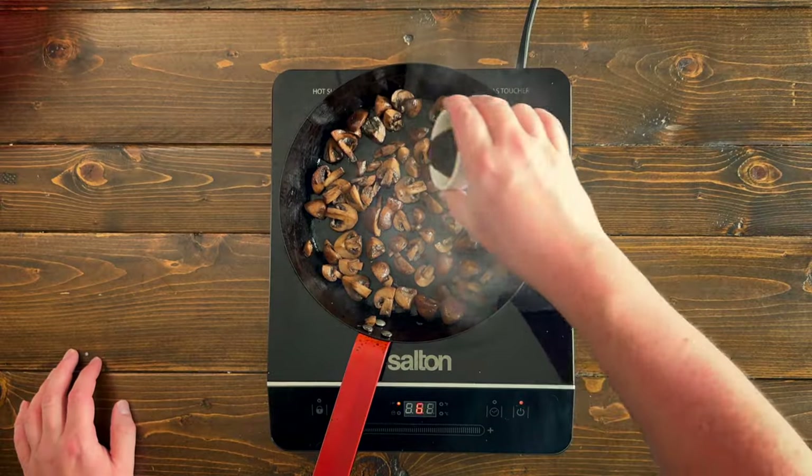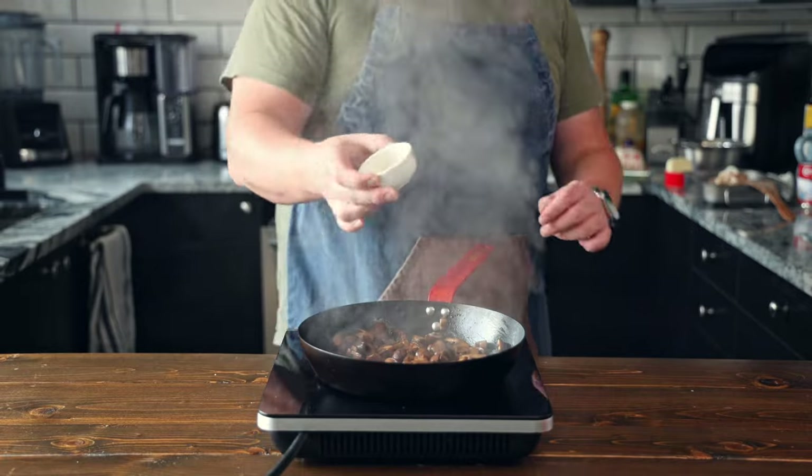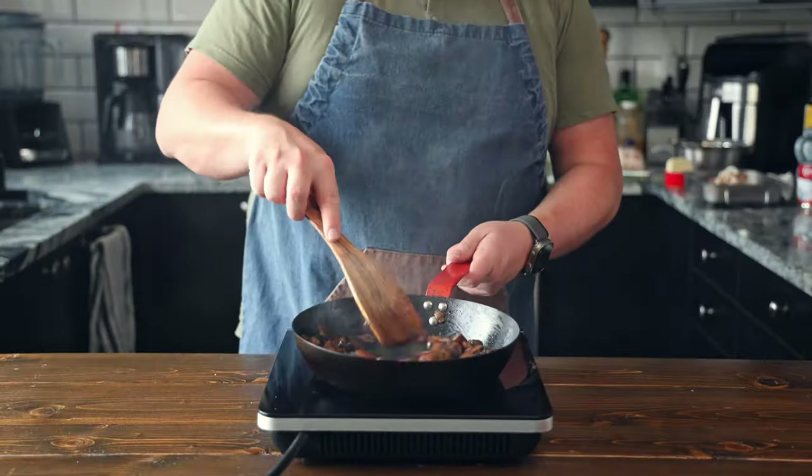Once your mushrooms are brown, add in a splash of Worcestershire sauce — yeah, let's go with that. So go ahead and add a splash of that, about a tablespoon, to your mushrooms. Then remove your mushrooms from the heat and place to the side for later.